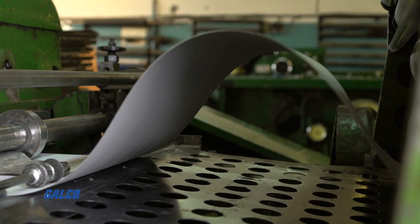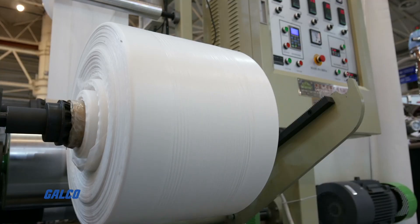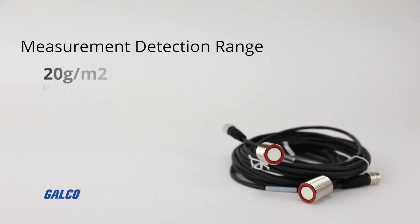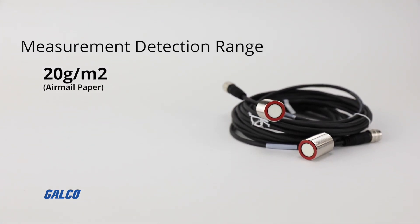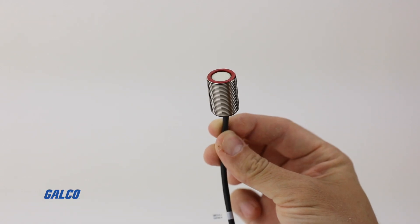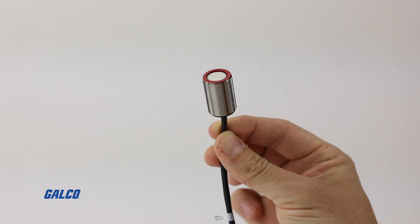You can reliably detect paper, plastic, and metal foils with these sensors, with a measurement detection range of 20 grams per M2 airmail paper to 1200 grams per M2 homogeneous cardboard. The sensors feature metallic housing and an end sensing type.